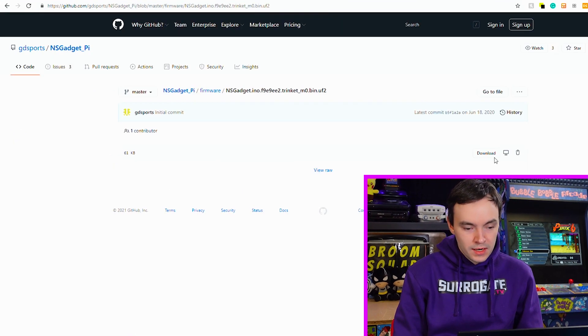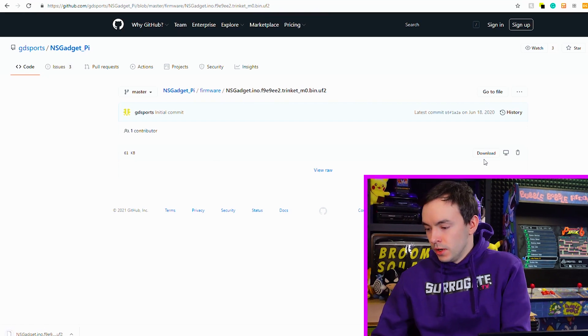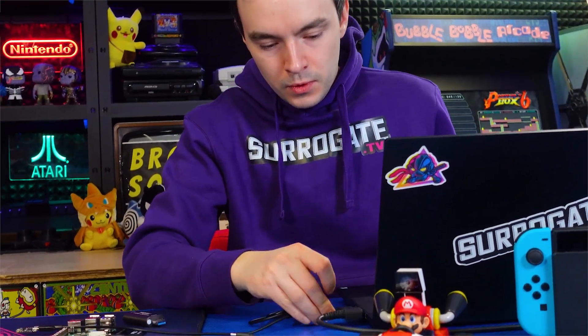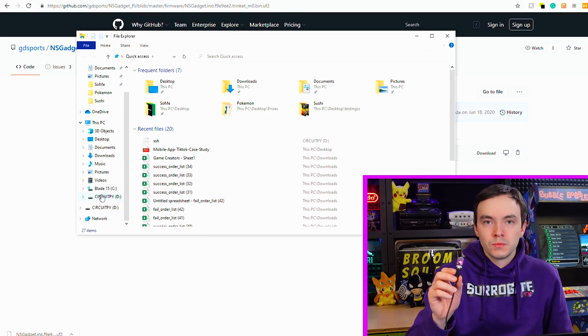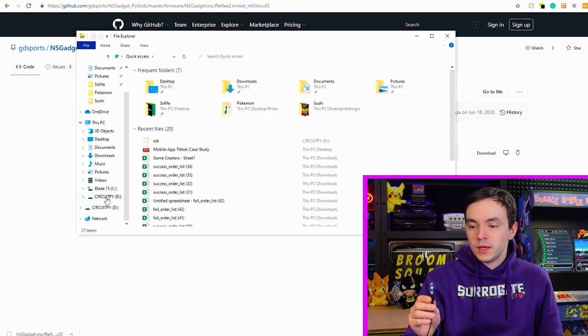First we download the firmware for the Trinket M0. We take the Trinket, plug in a micro USB cable into it, and plug it into the computer. It will start booting and you will see a new USB storage pop up, but it currently says CircuitPi — this is not the one we need. We need to see the boot partition.